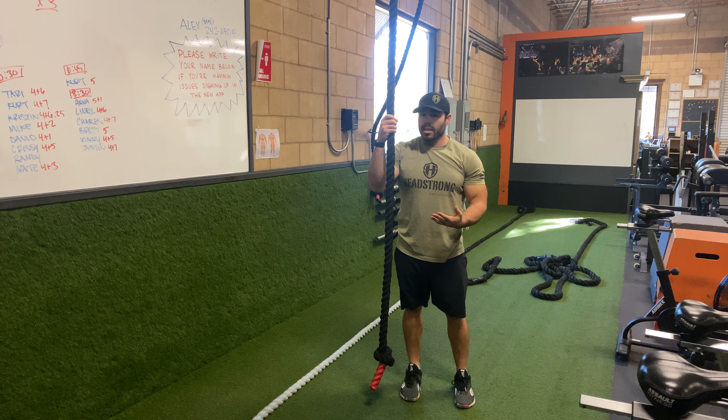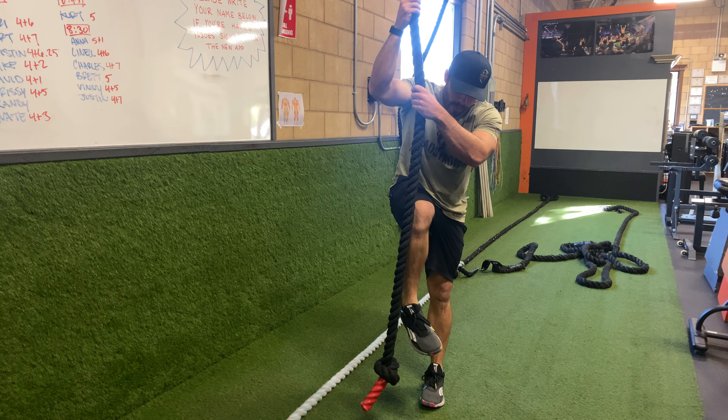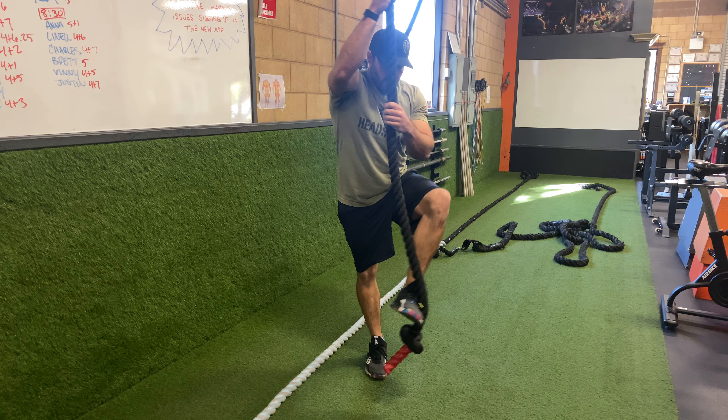As I tuck my knees, my feet are going to wrap around this rope. I'm going to wrap my foot up this side with the top and the other one's going to pinch underneath.